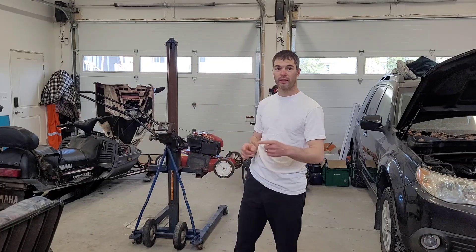Hey guys, welcome back. I'm the Honest Mechanic, and in today's video I'm going to show you five easy things that you can do on your lawnmower that can prevent you from bringing it into a shop and save you piles of money. Stay tuned.